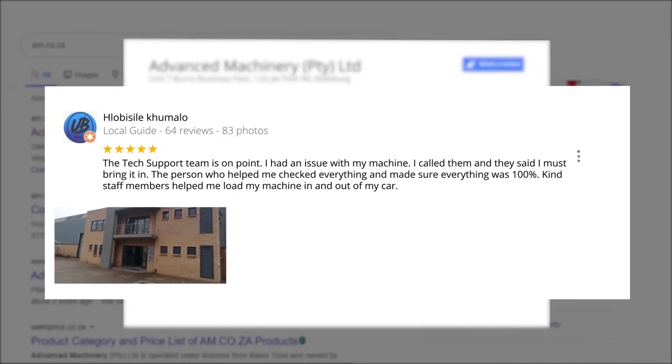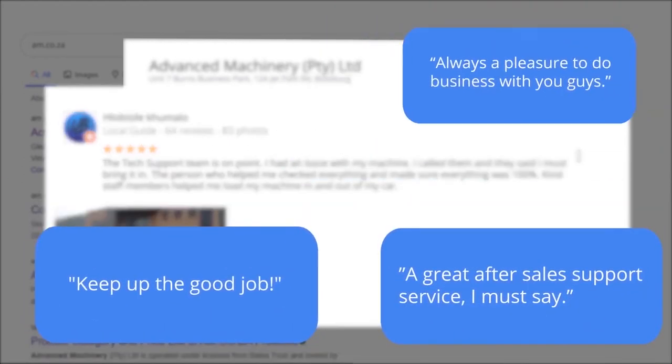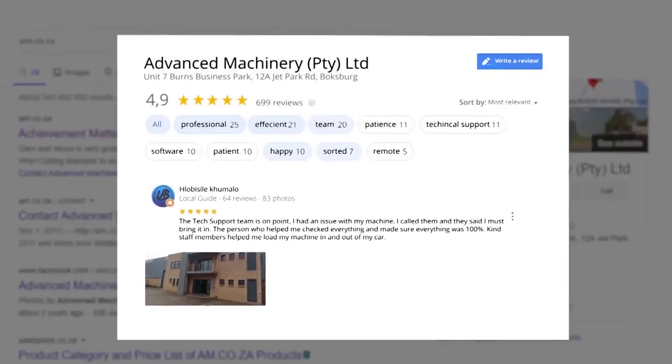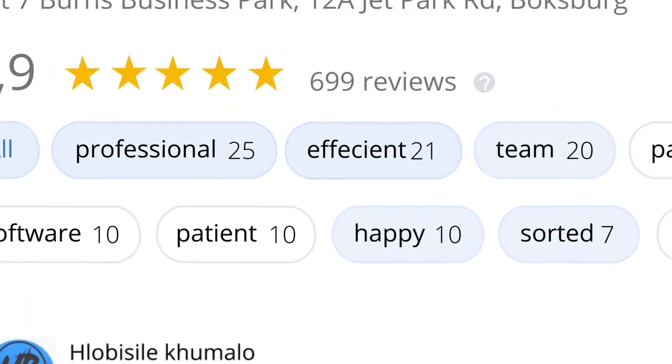Plobosile Kumalo, a Level 6 local guide with 64 reviews across the country, says: 'The tech support team is on point. I had an issue with my machine, I called them and they said to bring it in. The person who helped me checked everything and made sure everything was 100%. Kind staff members helped me load my machine in and out of my car.' This is just one of many appreciative reviews — thank you so much for your support.